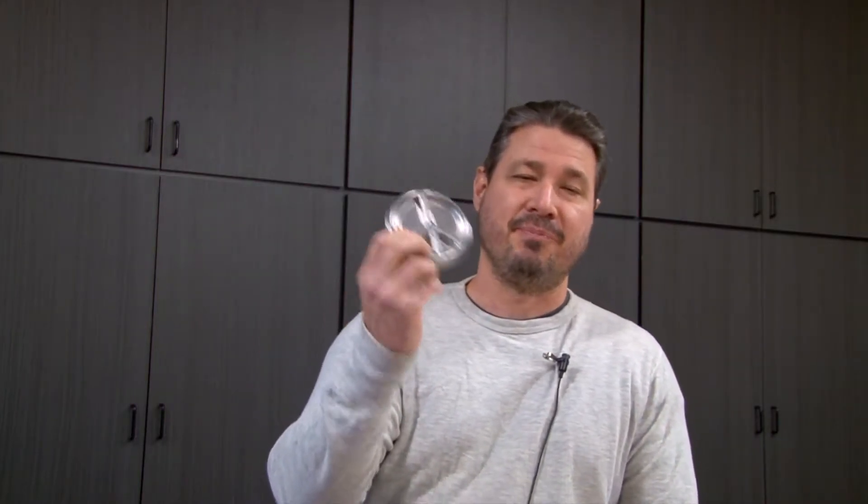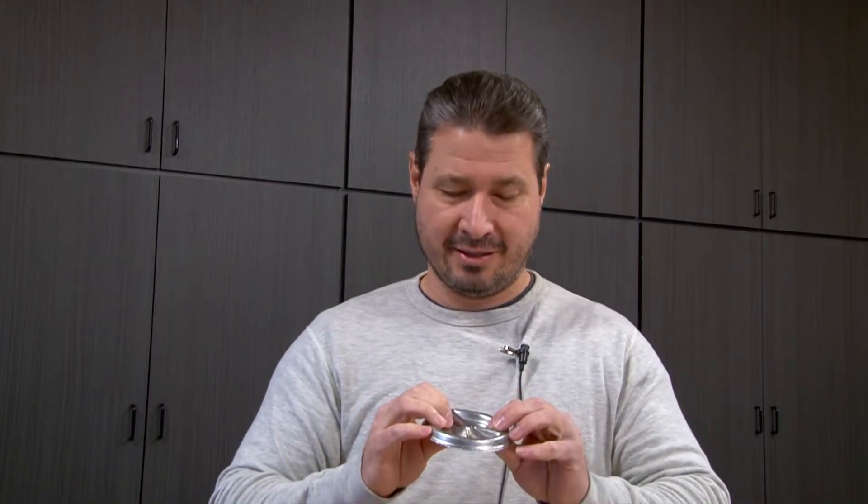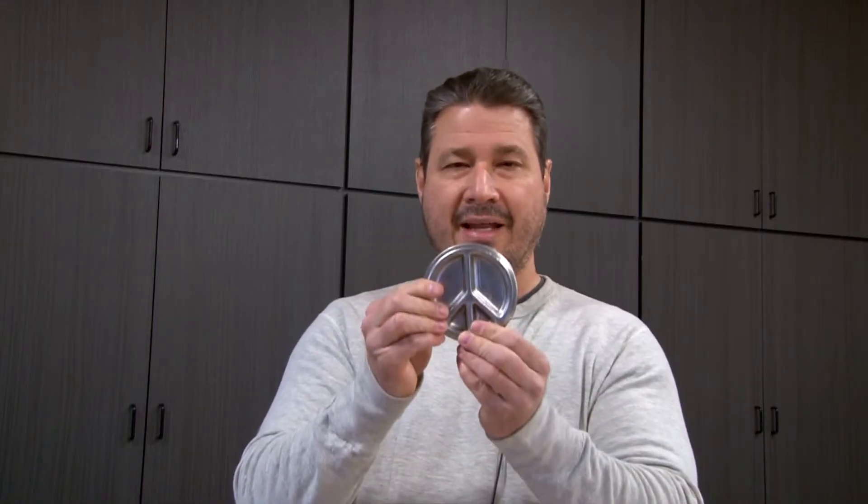A few interesting things about the peace sign: it's not what some Christians think it is. Some Christians think it's the cross with the broken arms, turned upside down, and that it's an evil, satanic symbol. It's not.